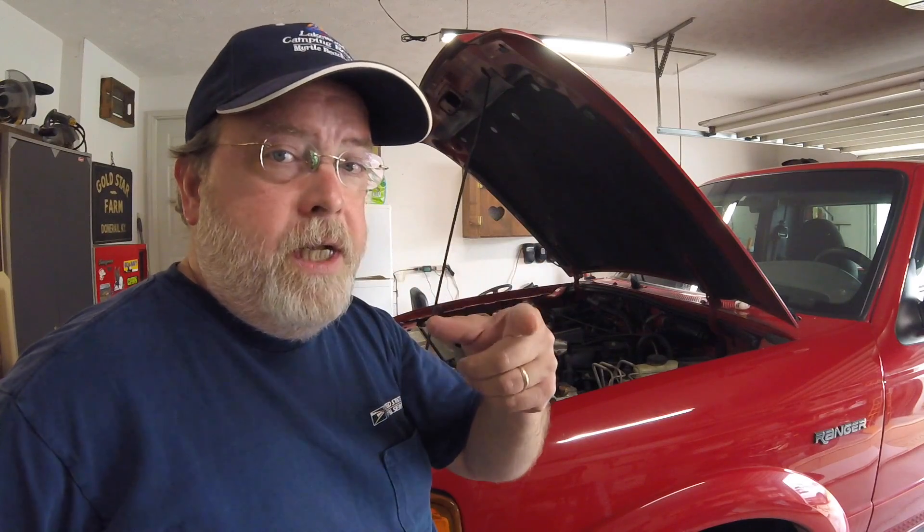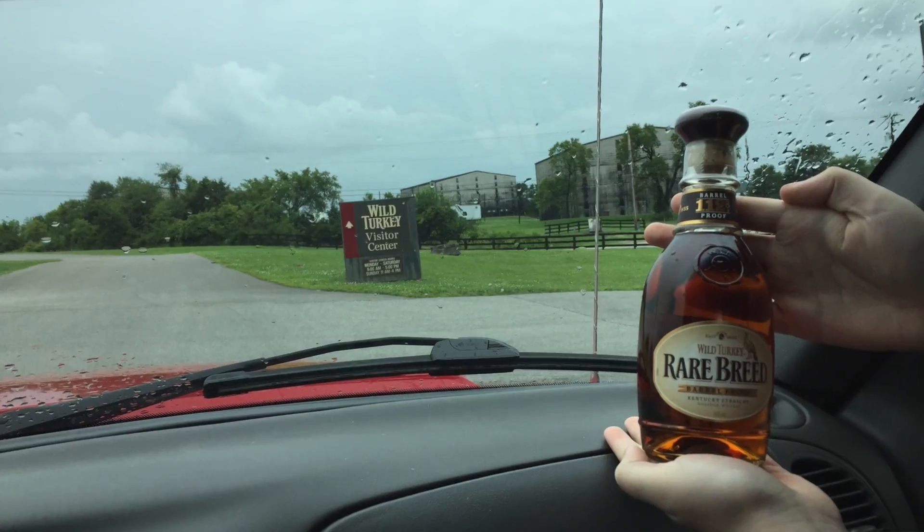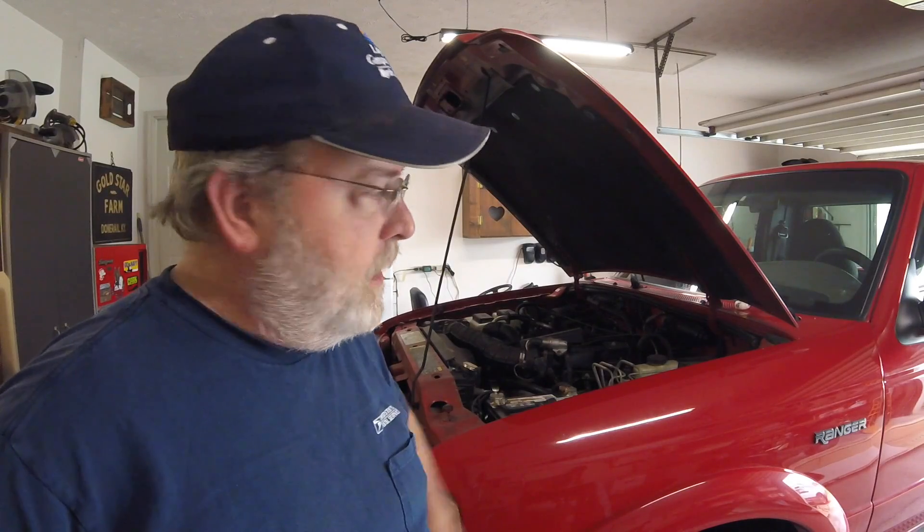We didn't drive it yesterday, but then today Ashton and I got in it and we drove around — actually went to a couple of distillers and did some shopping. No problems. Got all the way back to the house.